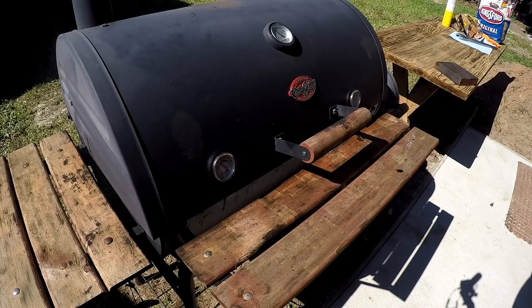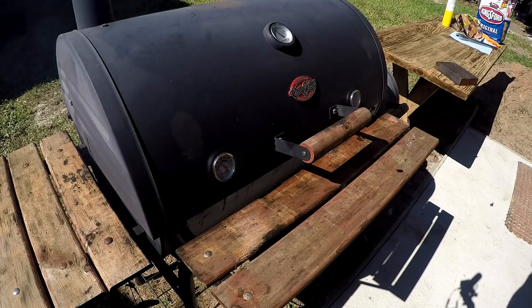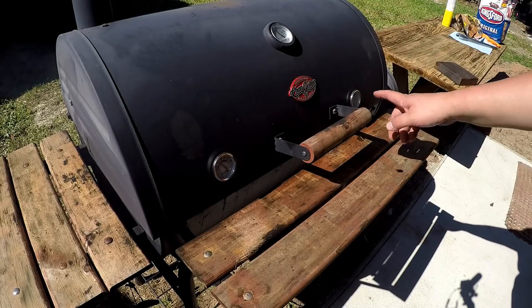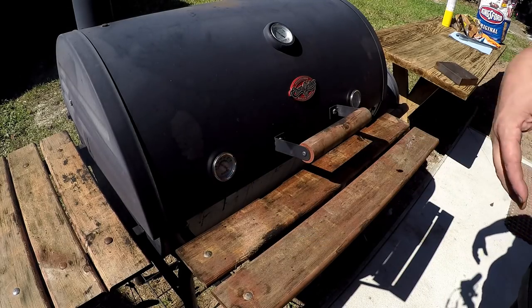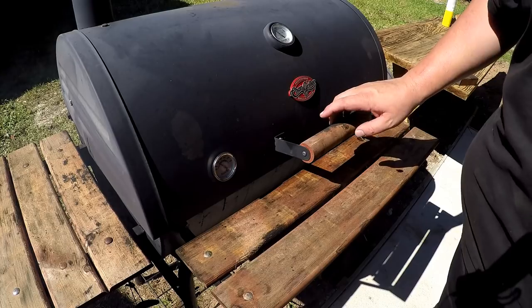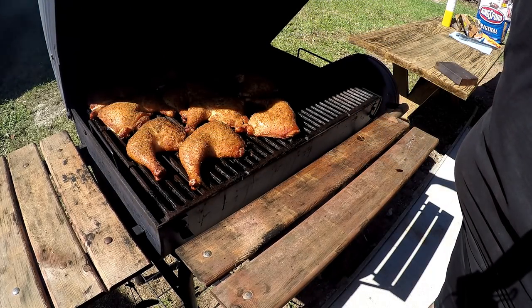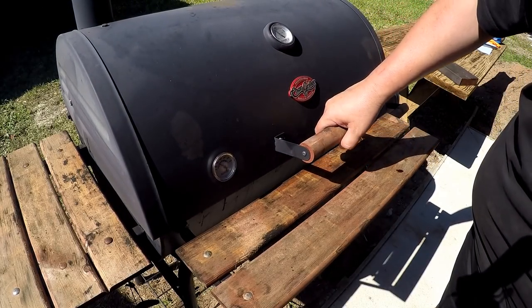Everything's looking good. We're probably about an hour and a half into the cook — I've been inside working but the temps are looking pretty good, we're about 250 to 260. This one is right around 195 to 200. We'll take a quick peek and let it back down. They're looking good — gonna be some good eating chicken later.